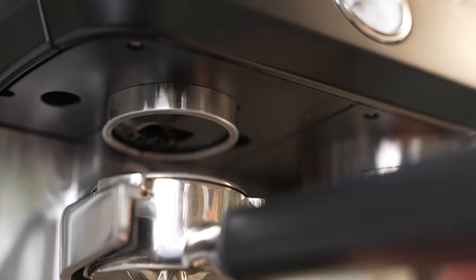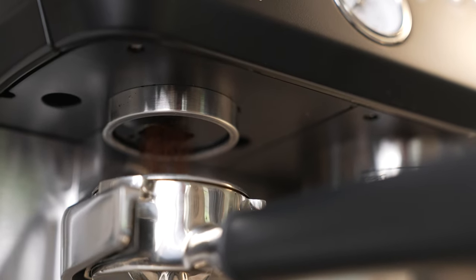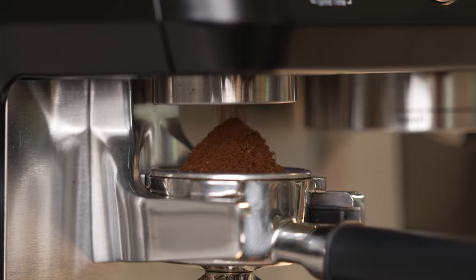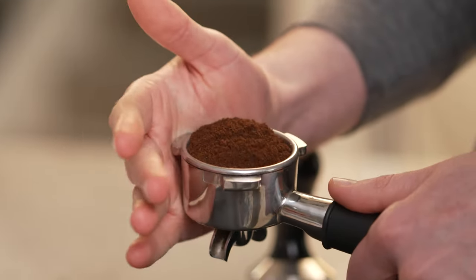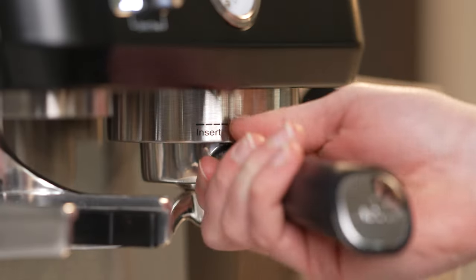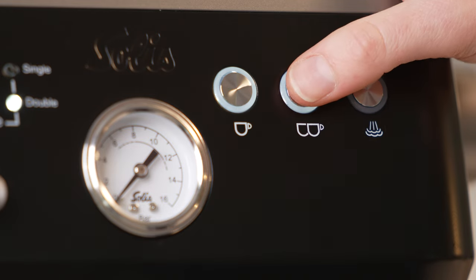Grind a few grams of coffee from the grinder to purge out any stale grind — this will allow you to use the freshness of the whole beans in your hopper. Then tamp the coffee. If you need help with your tamping, check out our tamping mistakes video. Then lock in the portafilter and hit the double shot button to start brewing.